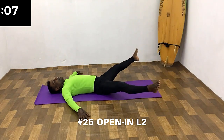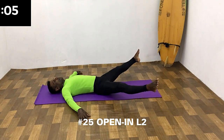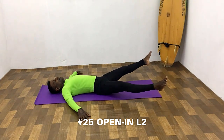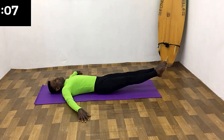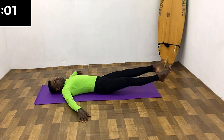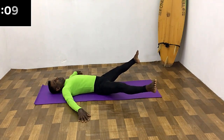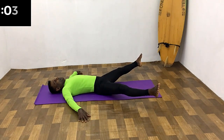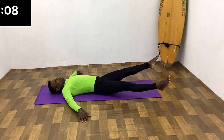Raise both legs from the hip just a few centimeters to the starting position. Open the legs and hold for a few seconds. Bring the legs together and hold a few seconds. Open the legs while breathing in and hold the breath. Close the legs while breathing out and hold.